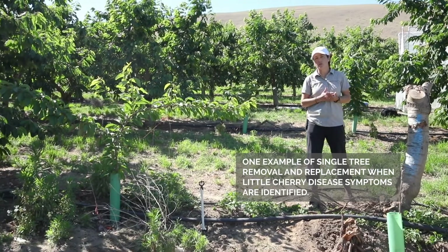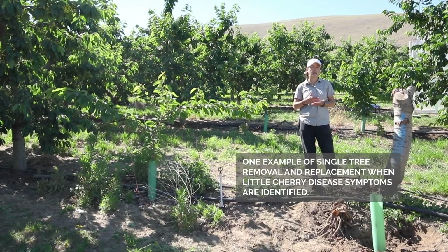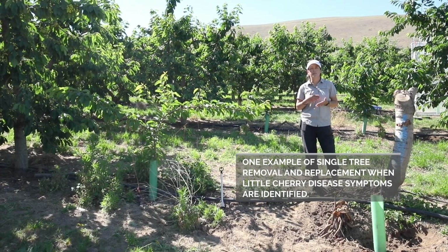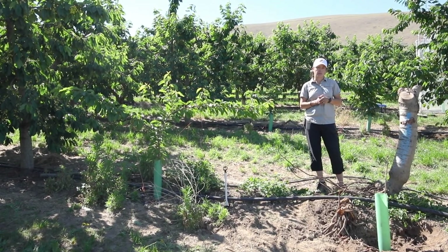First of all, we need to acknowledge that this is already a risk process because we do know that we have the infection in the surrounding. However, if we're going to do it, it's important that we follow some steps, and I'm going to tell you what he did in this block that appears to be successful.